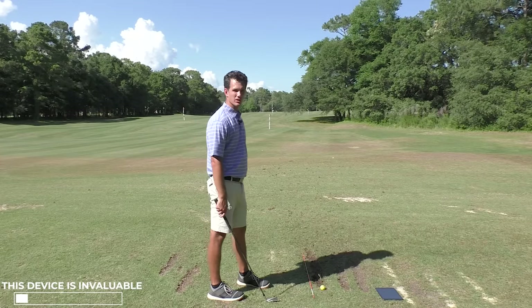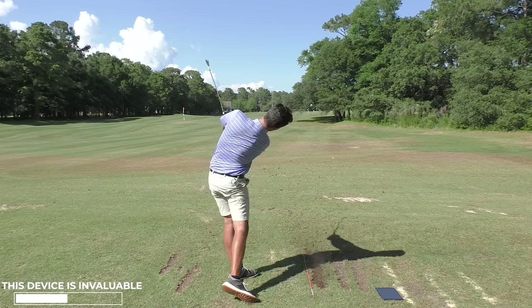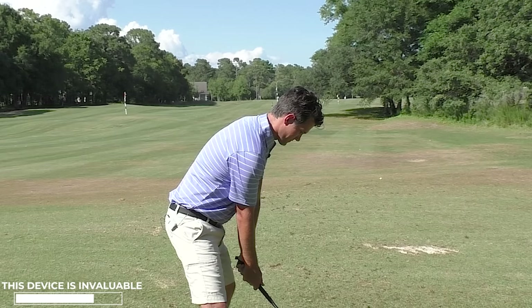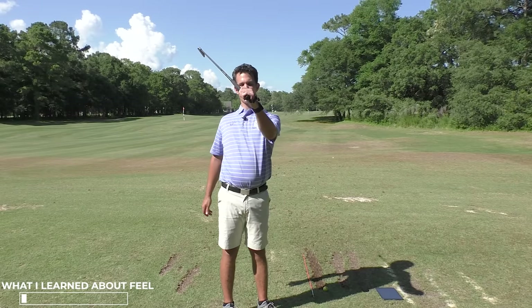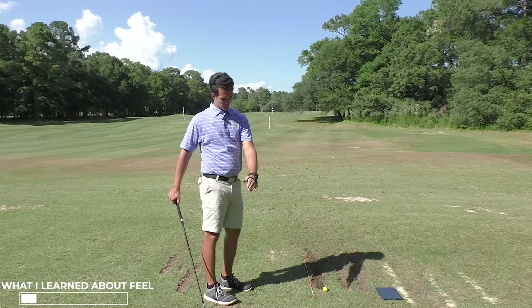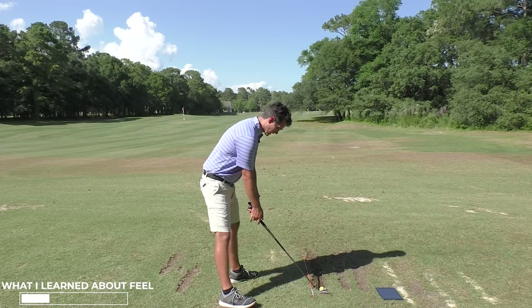I'd have to go on video, check the angle every single time — or I can get instant feedback right here. It's telling me to do some more cupping feeling. I'm seeing the ball start a little bit more to my right as opposed to the pole. When I bow my wrist, the ball starts more left or draws too much. It's important to note that while I say feel nothing, I'm feeling the face staying square — and that feel for me is cupping. Your feel may vary. You'd have to figure out what it feels like to get flat at the top. For me it's a little cupping feel; for you, it might be a bowing feel.